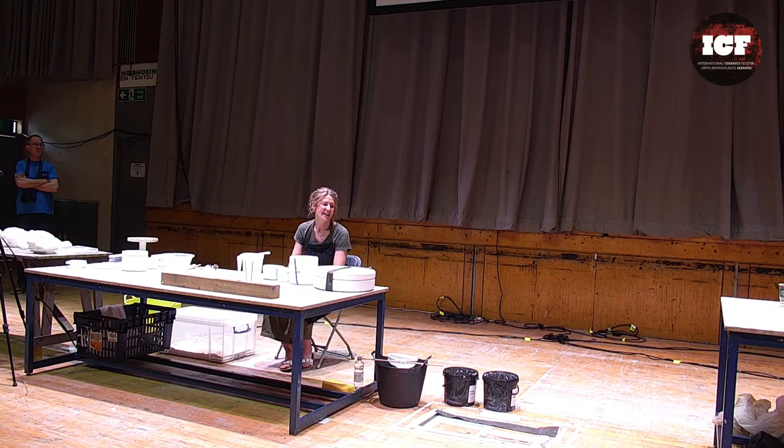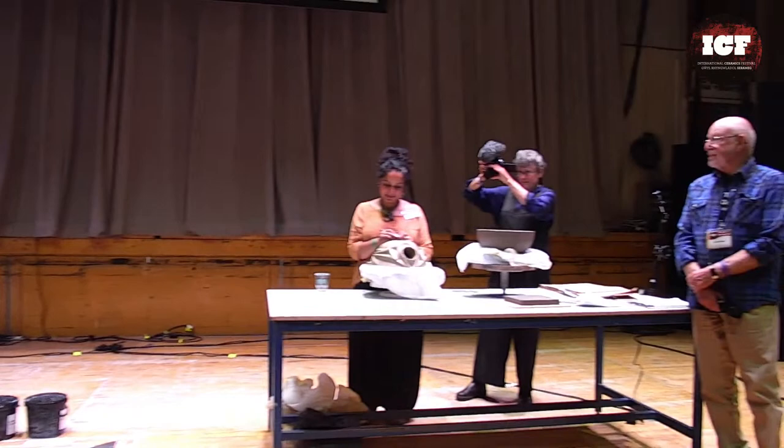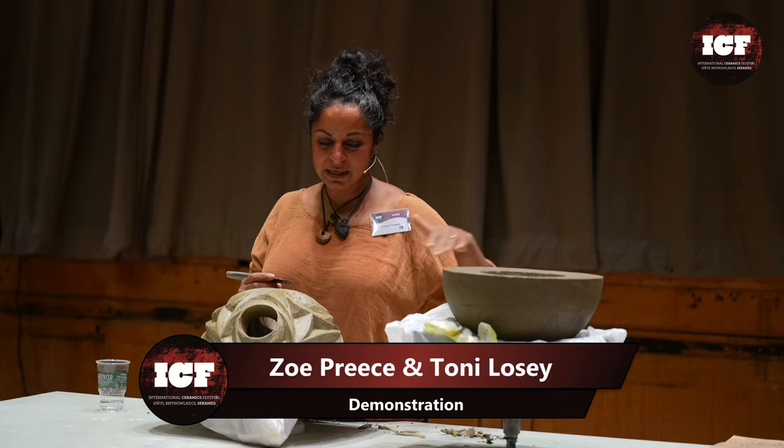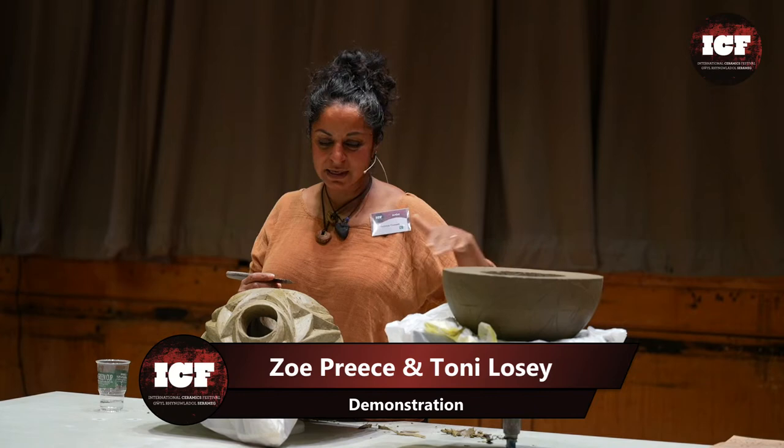I'm going to do some slip casting today — casting with some porcelain into some moulds. I'm then going to show a little bit of how I might build those pieces together, and then how I finish my surfaces. And Halima: I'll be slowly carving away, paring into the underneath of the piece which I was carving on the reverse yesterday. I'll show some of the designs and the project I'm doing, Virtues of Unity, and talking about that.